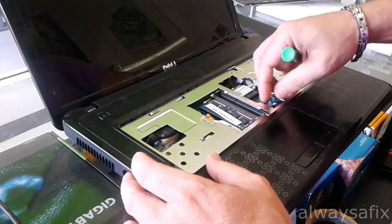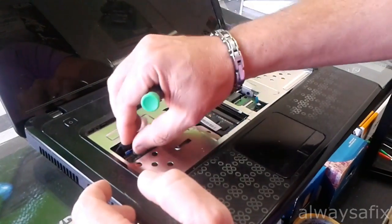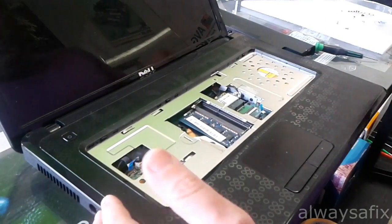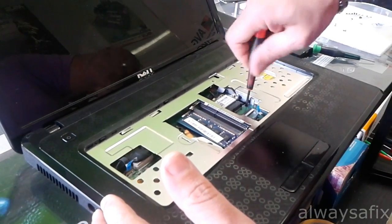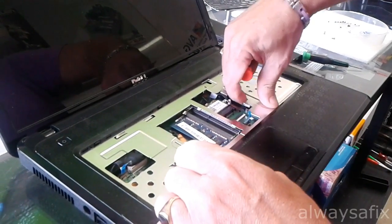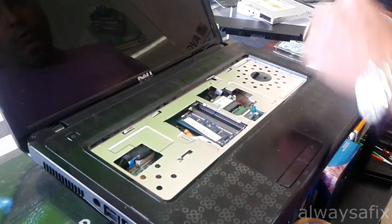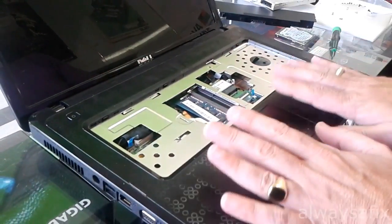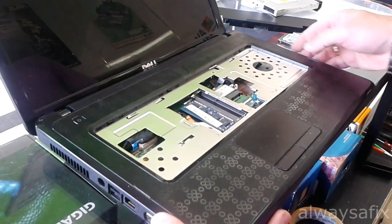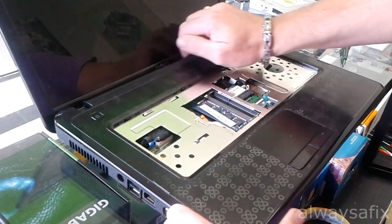Disconnect the speakers, the ribbon cable to the touchpad, and the ribbon cable to the power switch. There's a screw under here that holds in the DVD drive — release that as well. Now you'll separate the top half from the bottom half. Use a toothpick, go around and undo all the plastic clips.